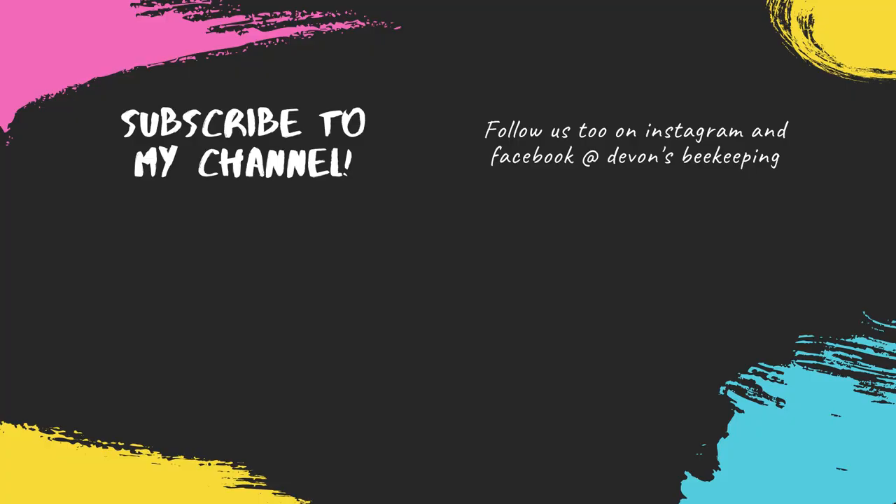I believe the reason it didn't fully work was because there was brood in the second chamber. Later in the season, once I've made the holes smaller, I'll definitely post an update to see how well it actually worked. Thanks again for watching — bye!